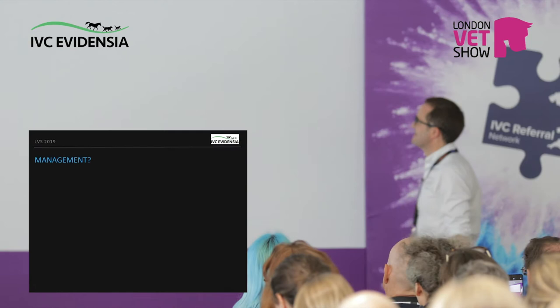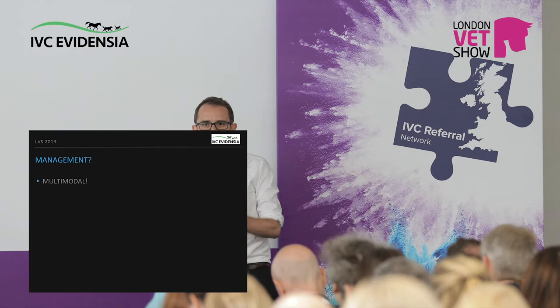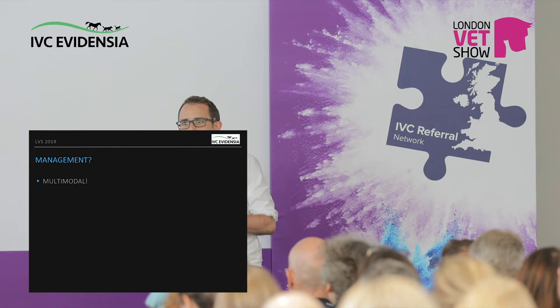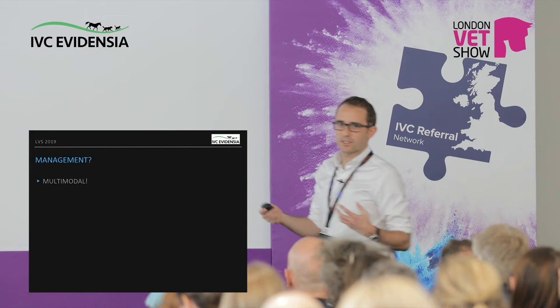Management — this is an ongoing thing. The main thing you know is that it's got to be multimodal. This isn't something where you can say day one, here's your arthritis tablet, that's you for life, job done. It involves a multimodal pool of drugs, but also a multimodal team of people doing different things. The better we can make use of that, the better the outcome is going to be for these animals.